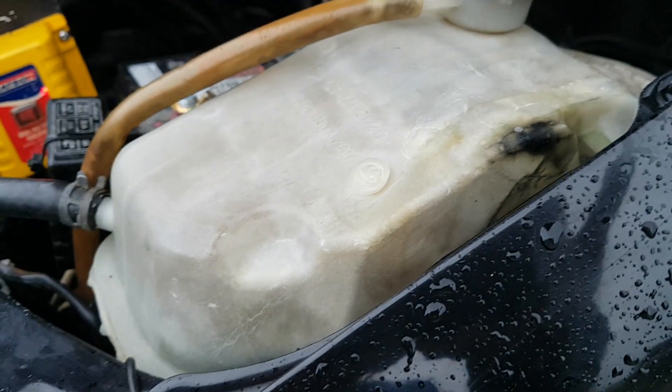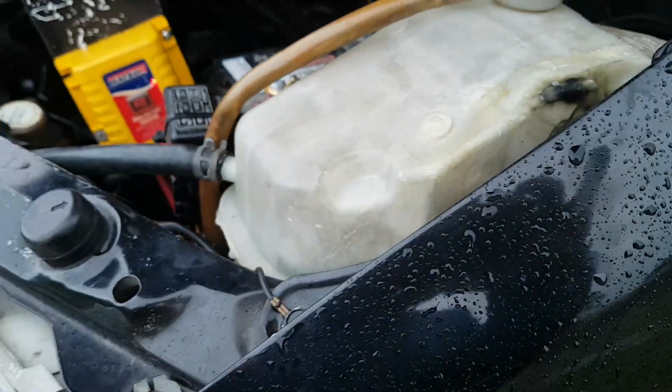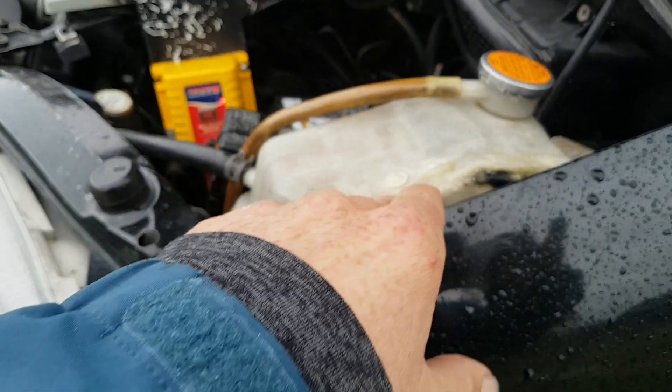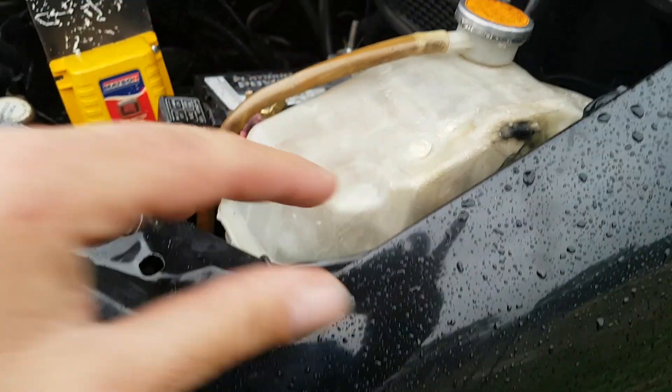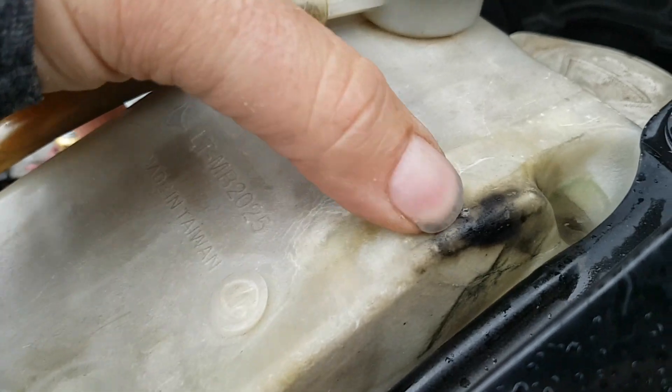That's because even though this was new around about a year, two years ago, when you close the bonnet there's still an amount of UV radiation that gets through. And as you know, with plastics that aren't UV treated, they decay. So this one's decayed.